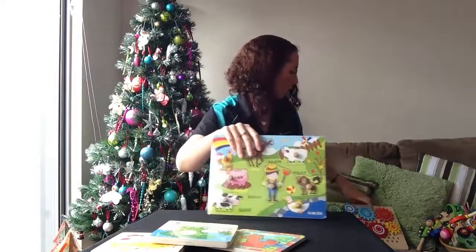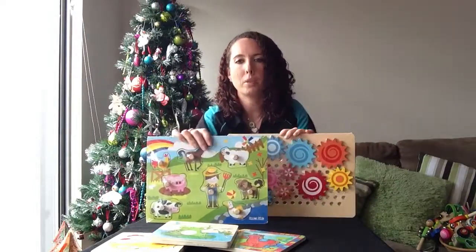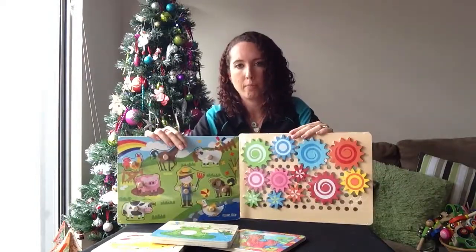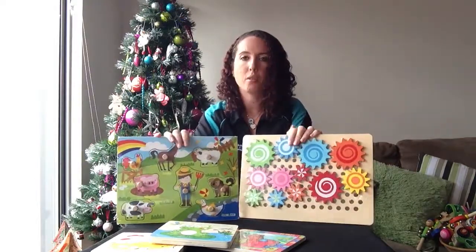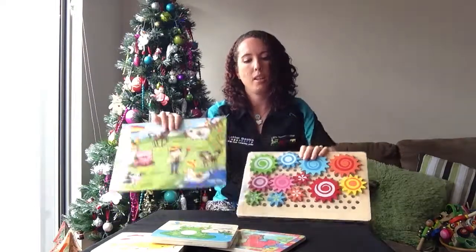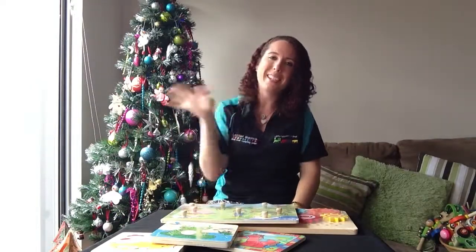And then you've got your cogs board — not quite a puzzle but again, pretty much a four size. So it gives you an idea when you're looking at buying them. These are all on the Little Wooden Toy Box website. And that's enough for me today. Thank you. See ya. Bye.